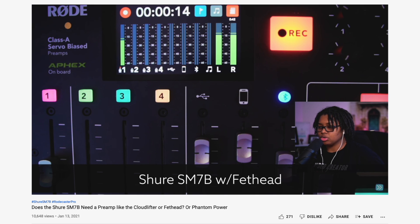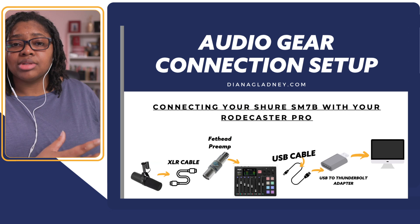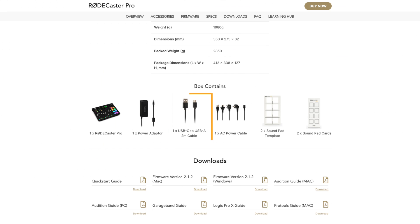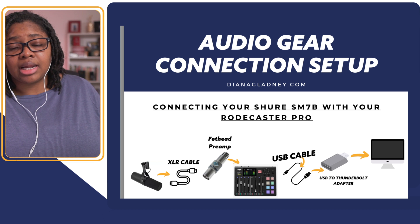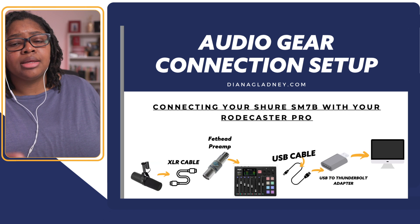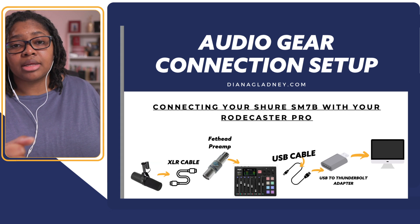The Fethead can go directly into the back of your audio interface. For this setup, that's going to be the Rodecaster Pro. What's coming out of the Rodecaster Pro is a USB-C connection. Rode includes a USB cable, but I don't actually like the way this one performs, and most people I know who've used the Rodecaster Pro for any length of time end up replacing it anyway. So I just bought a USB-C to USB-C cable that goes from the Rodecaster into my computer.